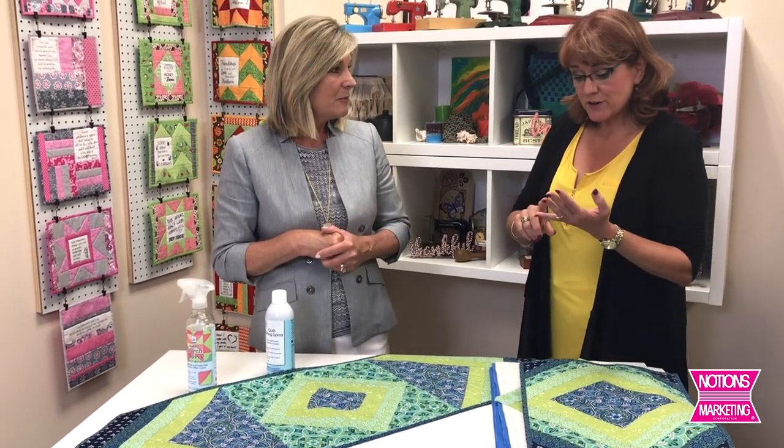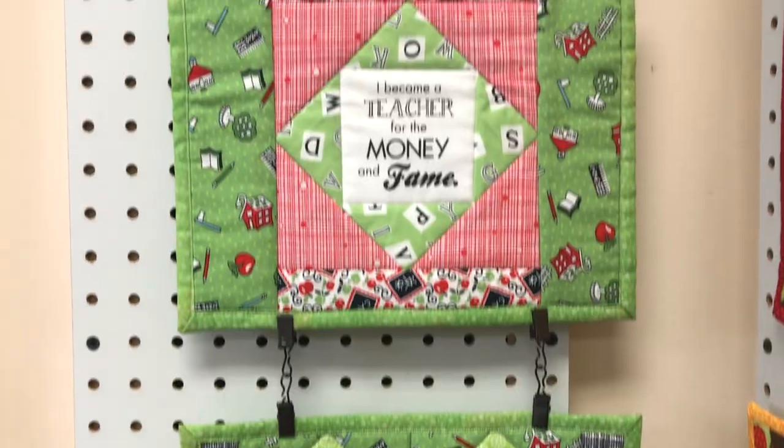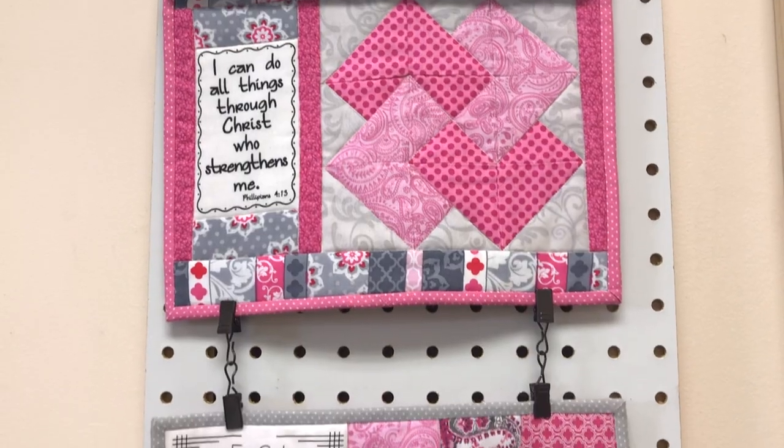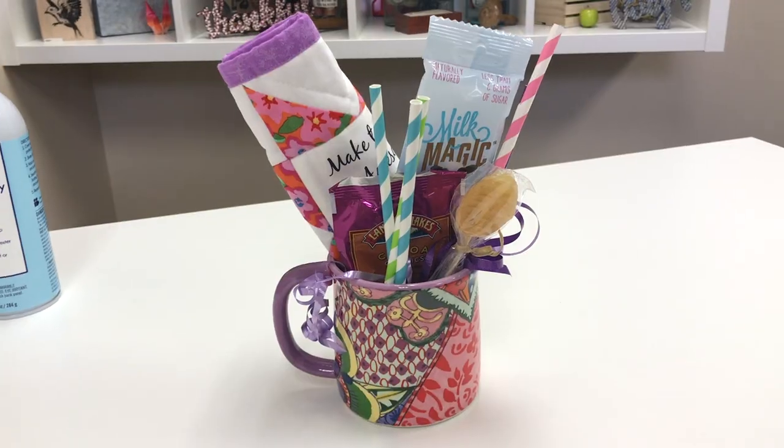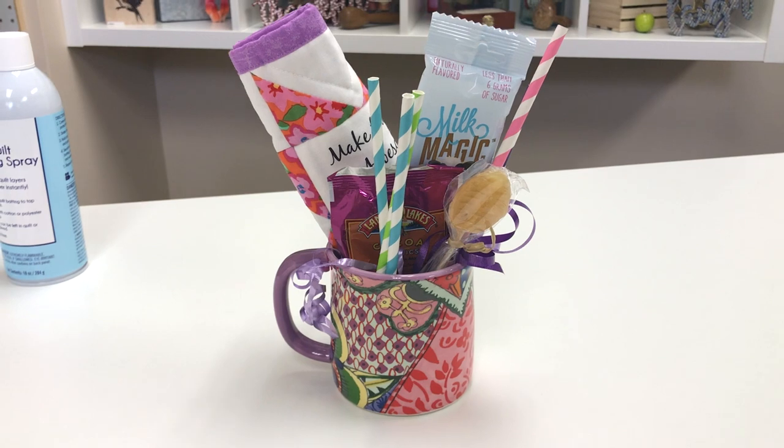How many different Quilt As You Go designs are you offering? A little over 40. There are quick little placemats and table runners, and there are also some quilts — some are just strips sewn on the entire quilt, some are more of a block-as-you-go kind of quilt. And behind us you can see the cute little mug mats with sayings on them. They come seven per kit and are all themed — everything from teacher themes to Bible verses, quilty fun sayings, and uplifting sayings. You can have one for each day of the week or keep one and give six as gifts. Something for everybody in every skill range, from beginner to advanced quilter.